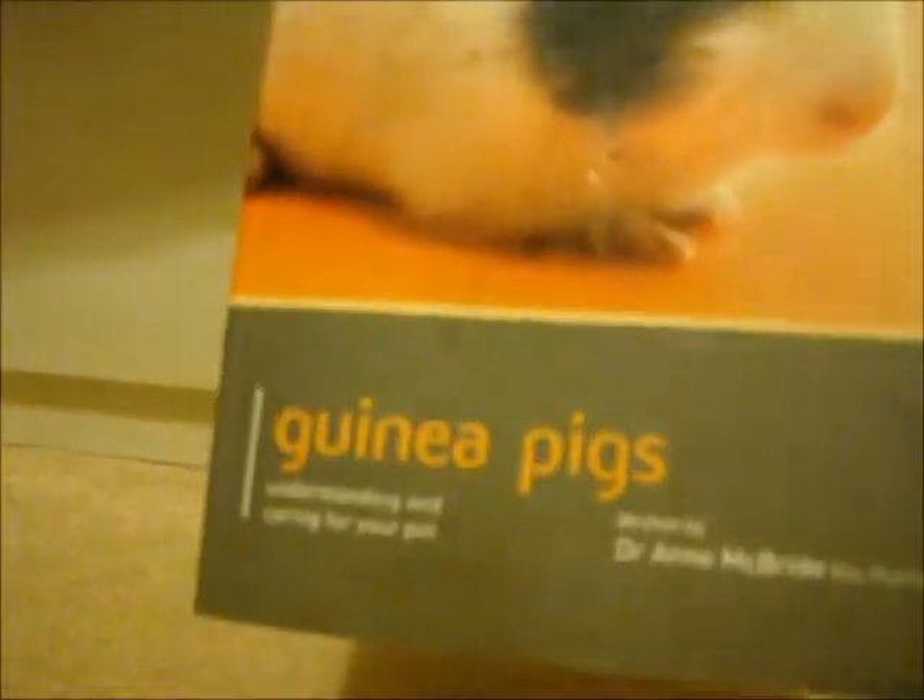I'll move on to the second book. This is a pet friendly one and I think this one was from Pets at Home. But it's just for skinny pigs — understanding and caring for your pets.